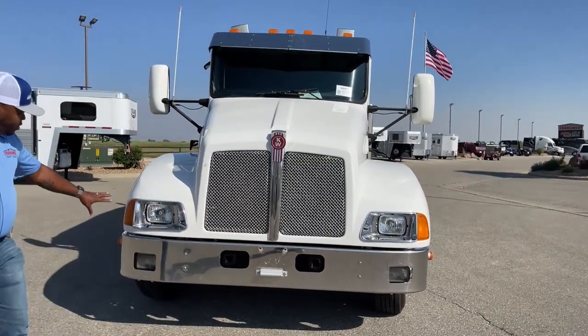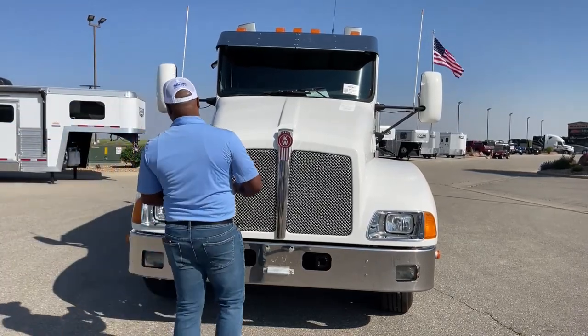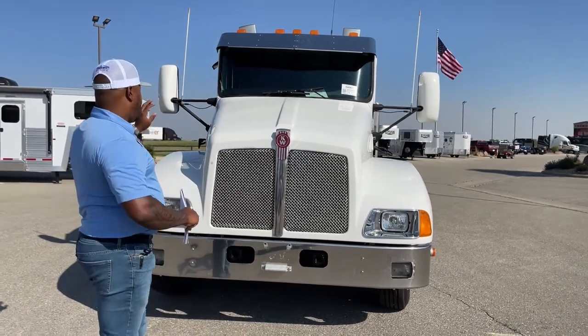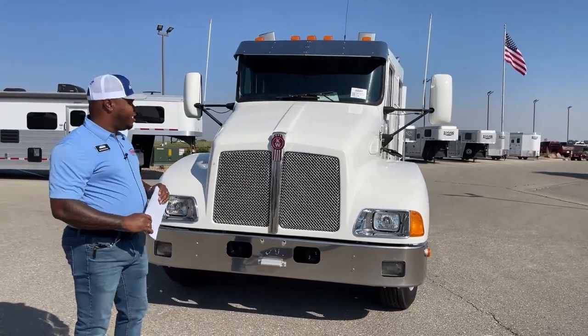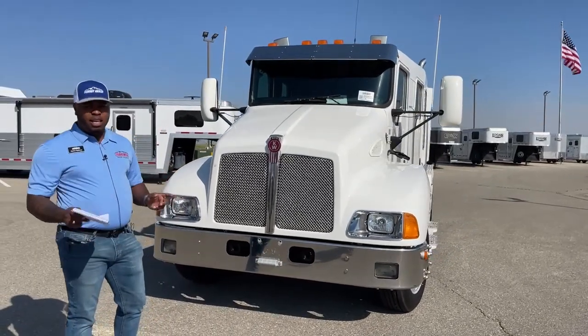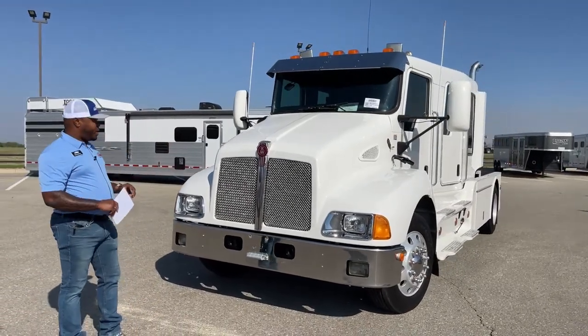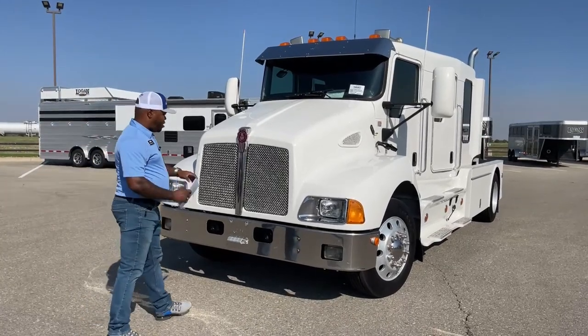Before I open that hood, I want to show you the headlights. This one does come with fog lights as well. We've got two tie-downs on either side, just like the Freightliner hood. Make sure you unclip those before you open the hood, or else you'll be struggling. And once you're done, ensure that both of those straps are down and secured, because you don't want this heavy hood opening while you're driving on the freeway.